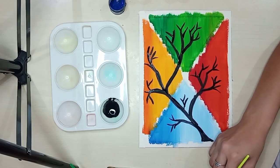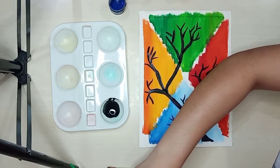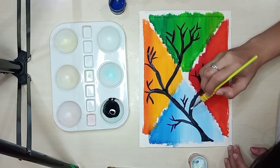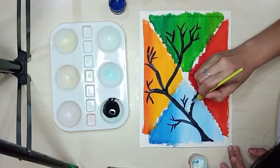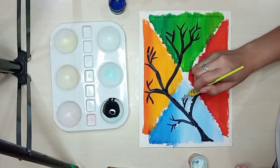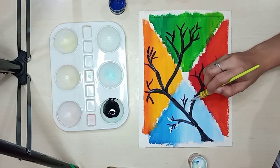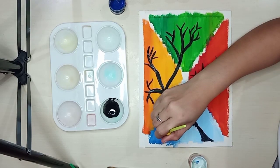So let's start with winter. We won't be adding leaves on the actual branch of the tree — we'll just add snow on the branch itself, and we'll also use droplets of snow using white poster paint.